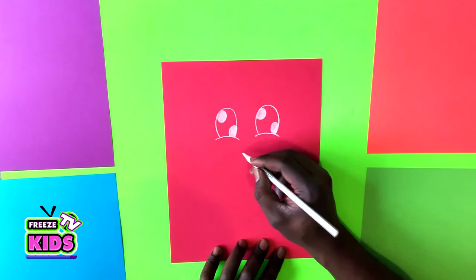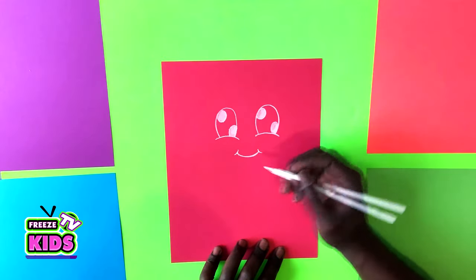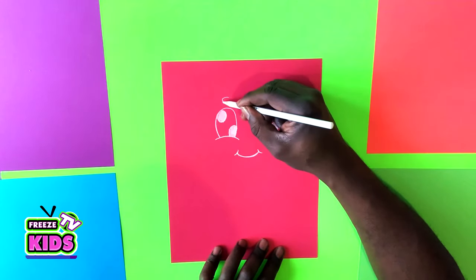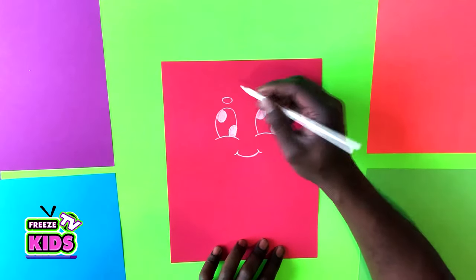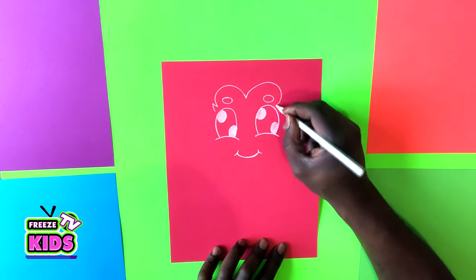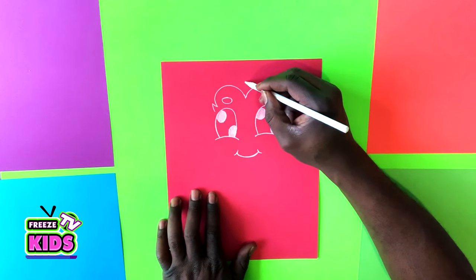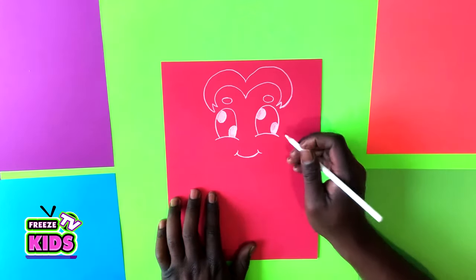Next we're going to give her a little smile. Just above the eyes we're going to draw two little ovals and those are our eyebrows. Her hair is going to swoop up and around — we'll do the same here. Then we'll have a line that's going to go up and around, and we'll do the same over here.